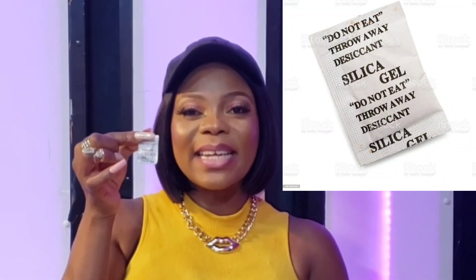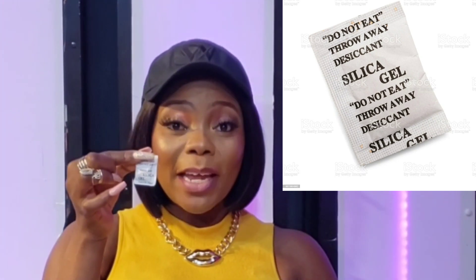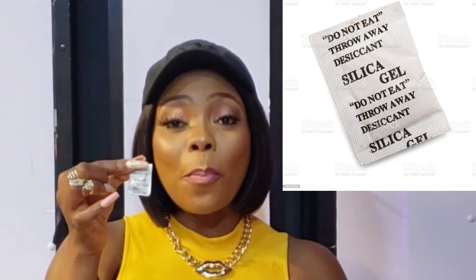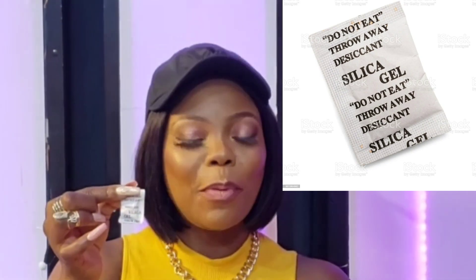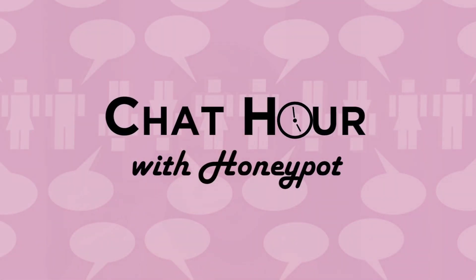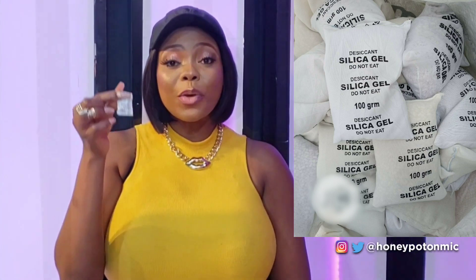Have you found a sachet of silica gel in something you've just purchased? Now you might be tempted to throw it in a bin, but these silica gel packs have some pretty amazing uses that so many people don't know about. You should start keeping every one of those little silica gel packs you come across, because it turns out there are a ton of useful things you can do with them.